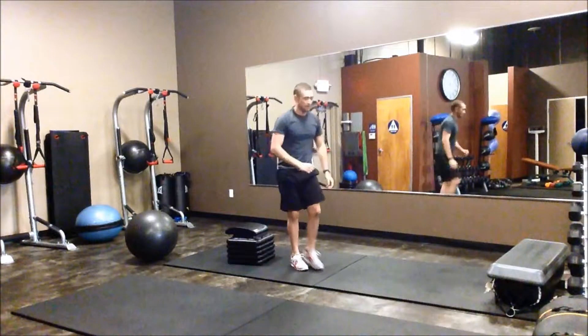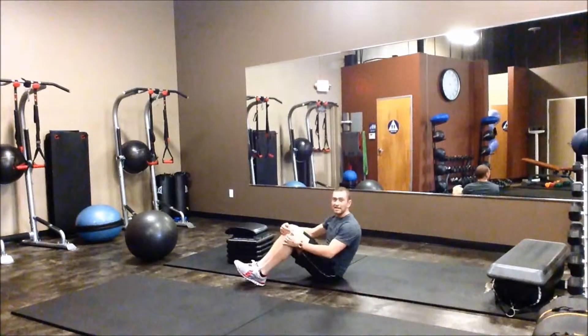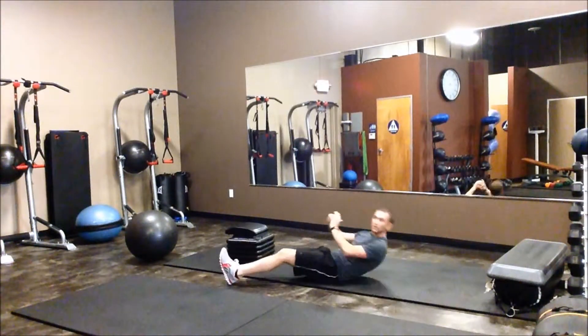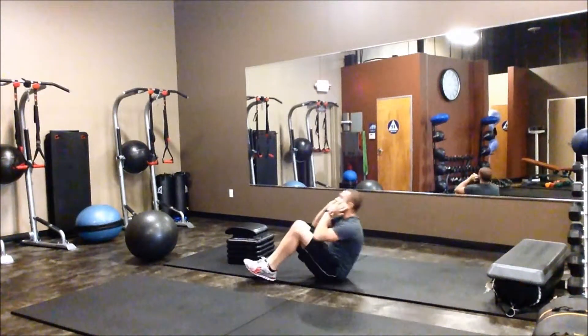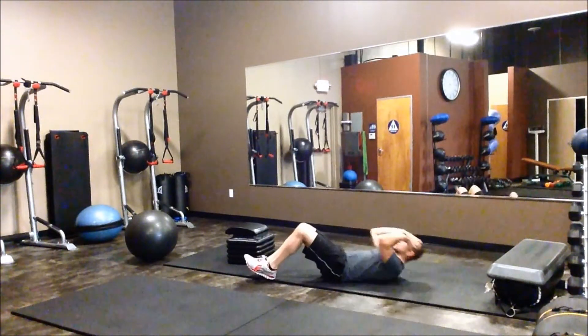And after that, we're just going to go right into 10 sit-ups. Keep in mind here, the further you have your feet out, the easier the sit-up you're going to be able to do. If you've got stronger abs, bend those legs, and don't jerk your neck forward when you're doing your sit-ups.